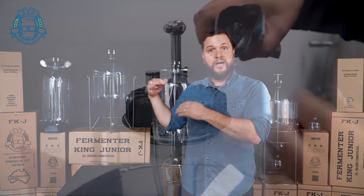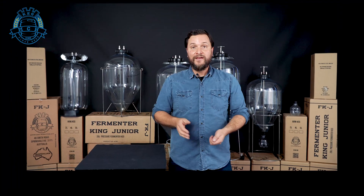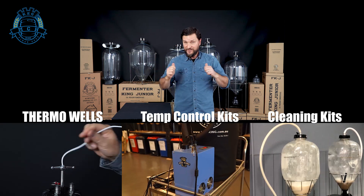We're giving you dry hopping ports at the top of the fermenter which can easily be purged when you're dry hopping, so there's really no issue with oxygen ingress. Thermo wells, temperature control kits, and cleaning kits are all other accessories that are built into some of these fermenters behind me here. Those should be considerations of whether or not you want your life to be easy, or if you don't mind doing a little bit of manual cleaning.